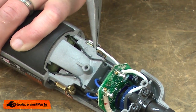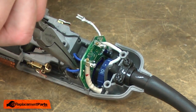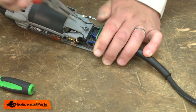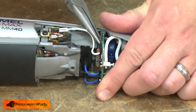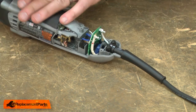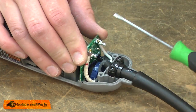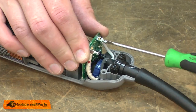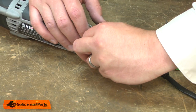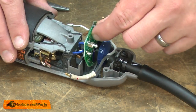First, the white wire that goes to the brush holder. Then the two black motor wires and now the wires from the cord. With all the wires removed, I can lift the speed governor away from the housing.